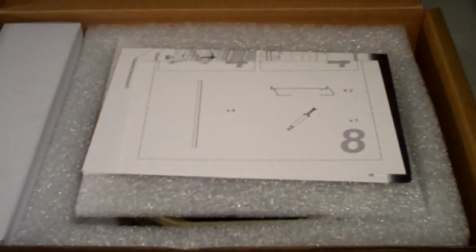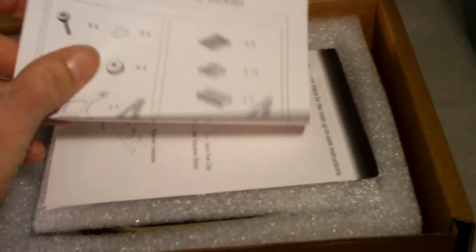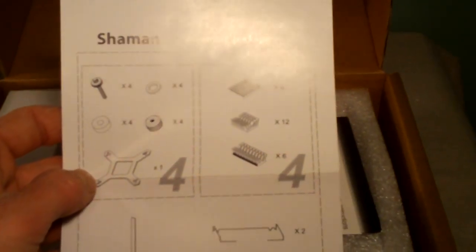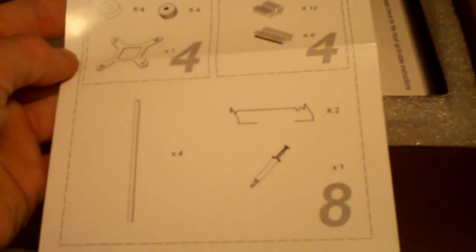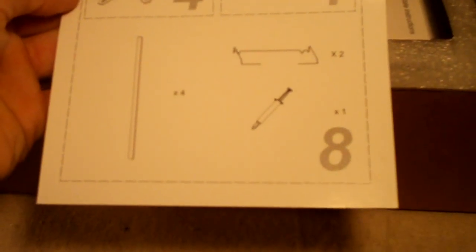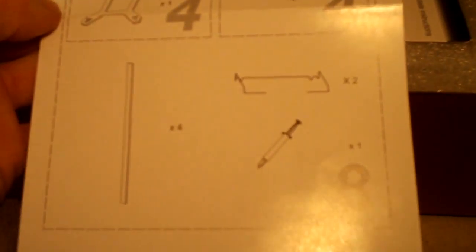There's some foam for protection. First off we have our assembly package list which basically tells everything that comes inside. We have our mounting hardware, some memory coolers, VRM coolers, MOSFET coolers, stuff like that. Some thermal paste, some strips for silencing the fans, and clips for mounting the fans.